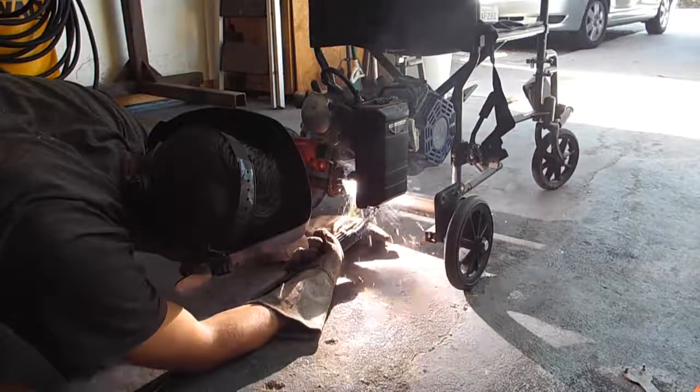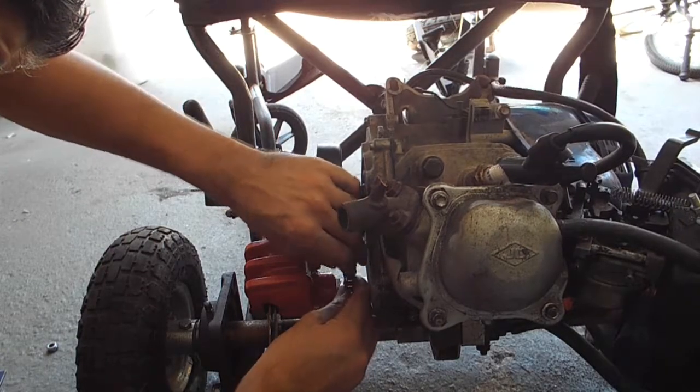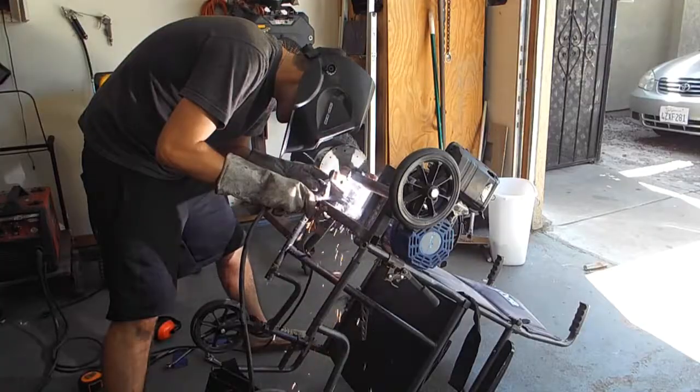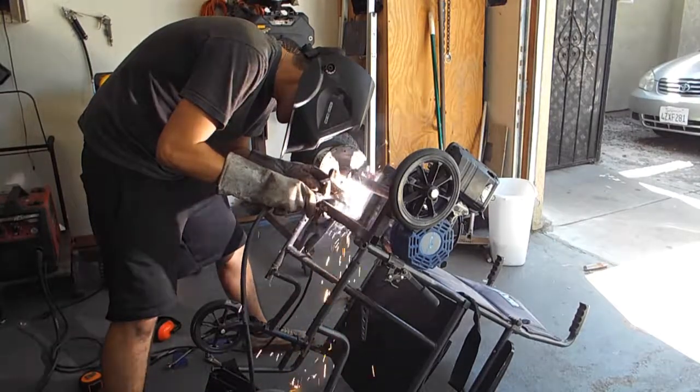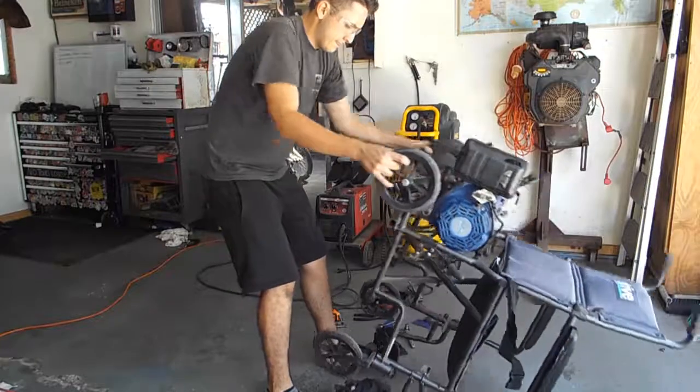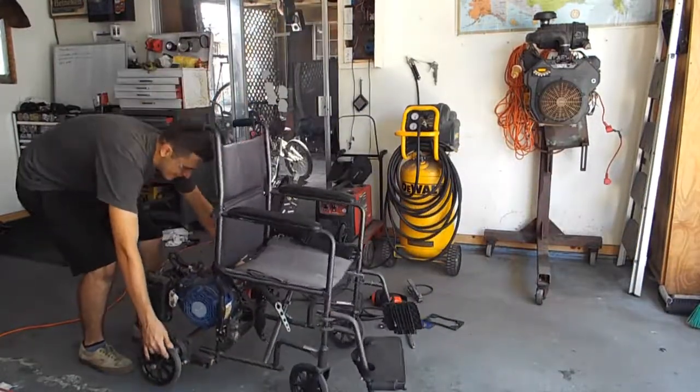If something goes wrong with the engine, I could just take off the engine without having to grind out the welds. Then I have to put the chain on and weld the plate, and then we are good with the back portion of the wheelchair.